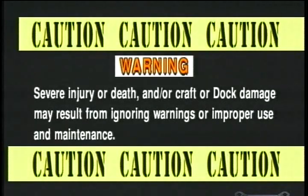Warning: severe injury or death and/or craft or dock damage may result from ignoring warnings or improper use and maintenance.